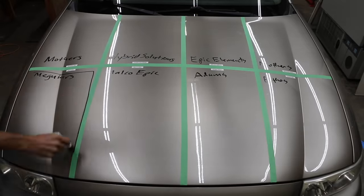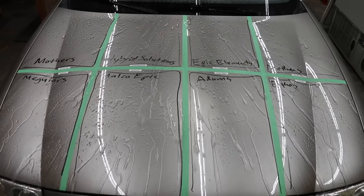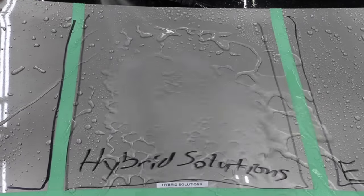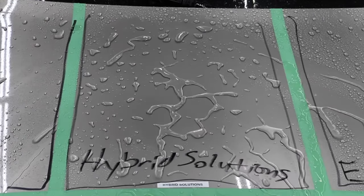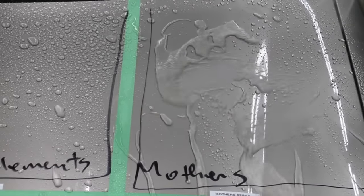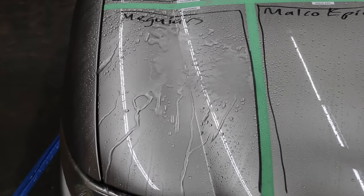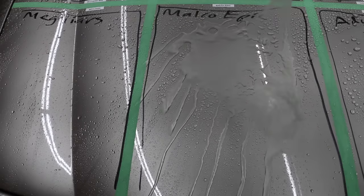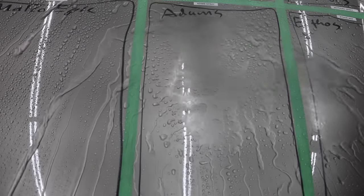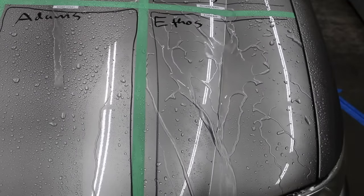I'll go ahead and use a permanent marker to label each one of the test areas so we can easily identify the products. All the products are doing great, demonstrating excellent hydrophobic properties. Mother's Carnauba Wax is doing a very good job. Hybrid Solutions is definitely much better than the Carnauba Wax. Epic Elements did better than Mother's Carnauba, but not quite as good as Hybrid Solutions. Mother's CMX Ceramic is also doing a terrific job, but Hybrid Solutions seems to have a slight edge. Meguiar's is doing almost as good as Mother's CMX Ceramic. Malco Epic CR2 is doing a terrific job, but Hybrid Solutions has the lead. Adams is definitely doing better than Malco Epic CR2 and it's really close to the first position. Ethos creates a really slick surface — the water seems to be forming a sheet and running off very quickly.